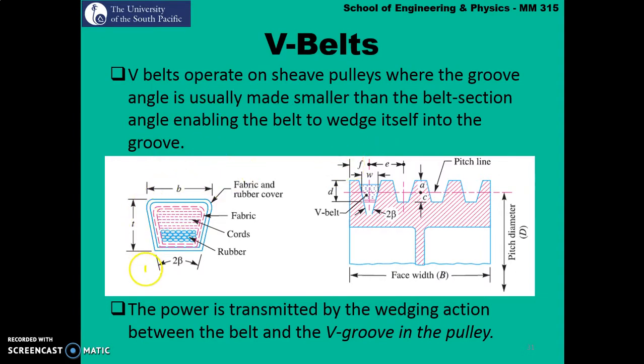Here we have a cross-section of a V-Belt and this is how the pulley for the V-Belts would look like. In this one we've got multiple grooves cut on the pulley itself, so it can cater for four belts in total. We can increase the power transmitted by V-Belts by increasing the number of belts on the pulley itself.